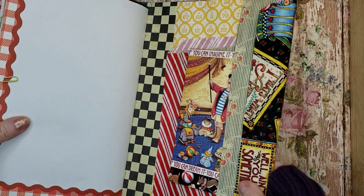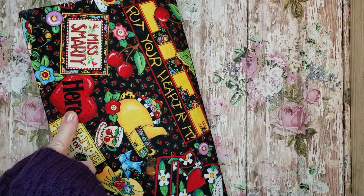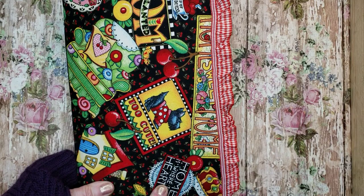So that's the back. It says 'let's just keep time for tea, Miss Smarty,' 'put your heart in it,' and 'home is where the heart is.' Really fun book to make. So I hope you like it, Maria. Y'all have a great day. Bye-bye.